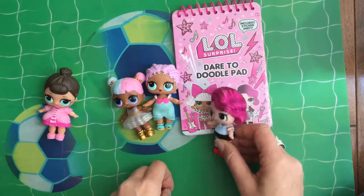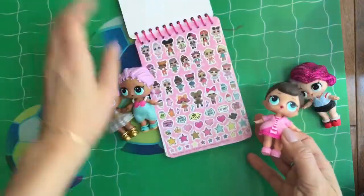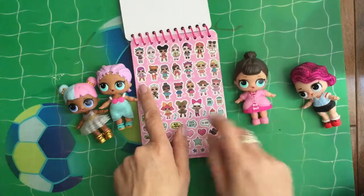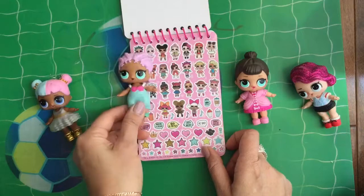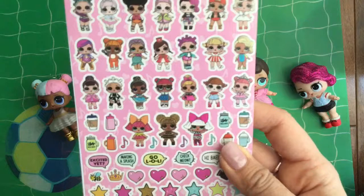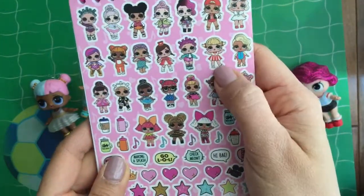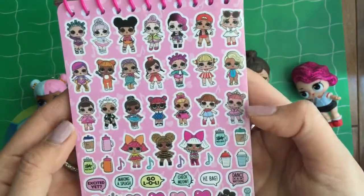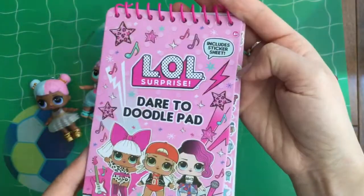There's MC Swag. And who's that? I forgot her name — we don't have her. I think I'm on the inside. Seems like there's a lot of Season 1 LOLs in there. We see Fancy right here, and there's Super Baby and Little Cheer Captain. Oh my gosh, and that's me — Mer Baby! They made a little sticker out of me. We have Majorette, and we opened up Majorette, Little Cheer Captain, MC Swag, and Royal Highness all in our previous videos, so be sure to check those out.